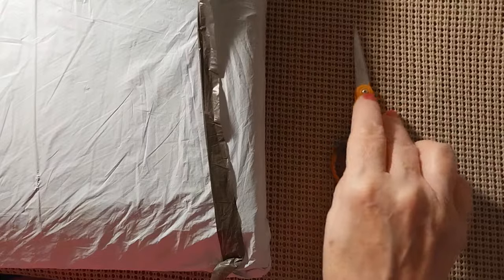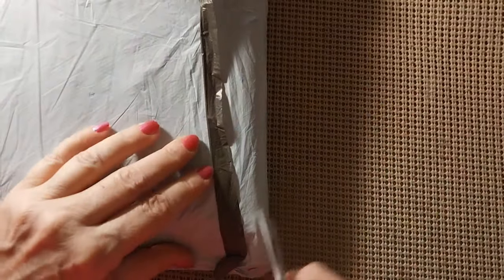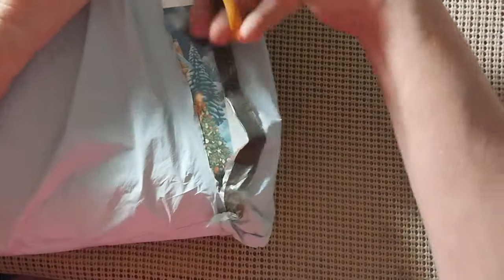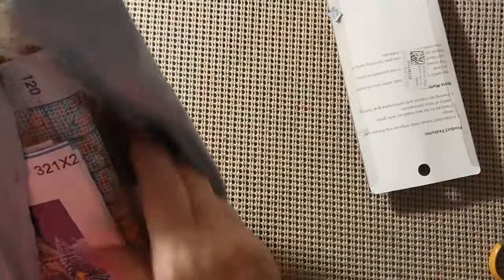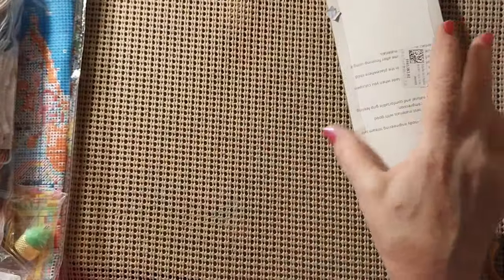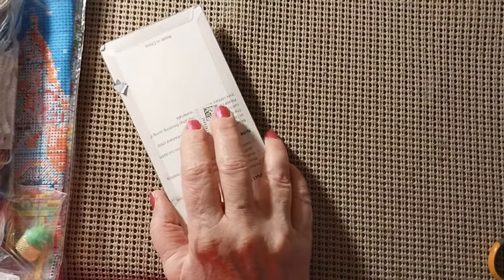Today, as you can see, we have another unbagging — that means we have another review. Let's see who this bag is from. We have a big bag. This bag comes from Paint Some Way.